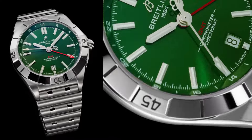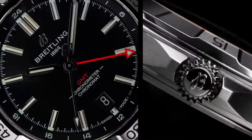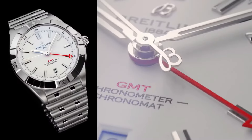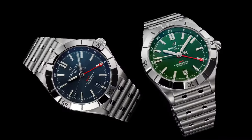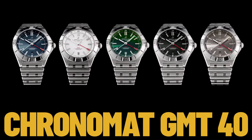Dimensions: product weight approximately 153 grams. Watch head weight approximately 75.2 grams. Diameter: 40 millimeters. Thickness: 11.7 millimeters. Height, upper lug tip to lower lug tip: 47.4 millimeters. Lug width, in-between lug: 20 millimeters.